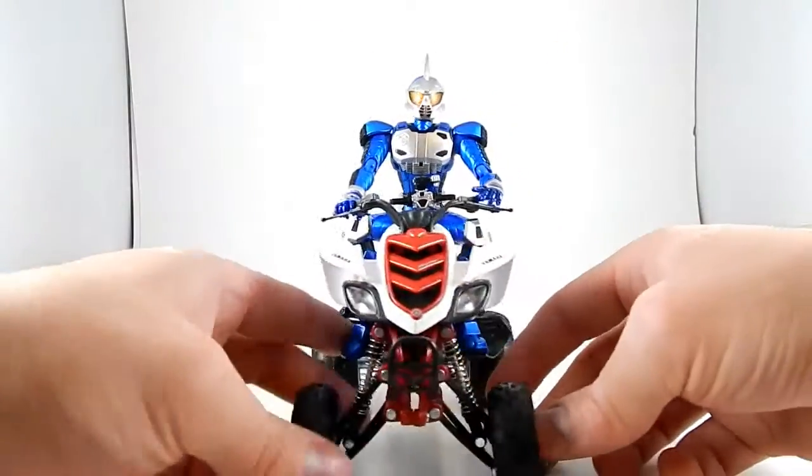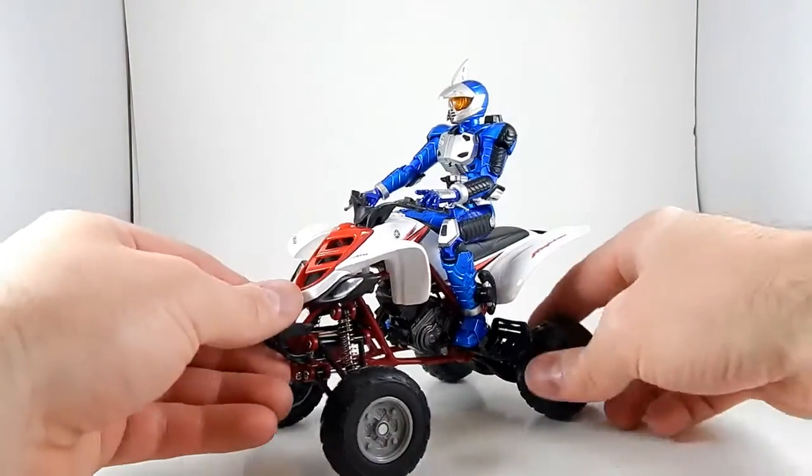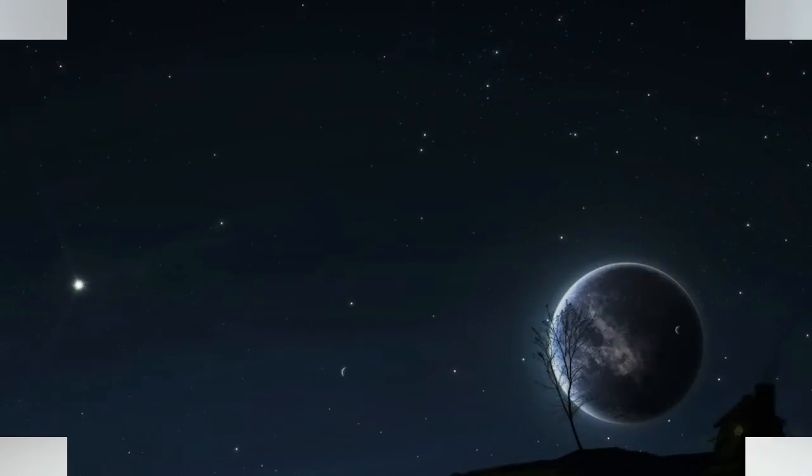Alright, so there you go — 1/12th scale ATV: success. Thanks for watching.